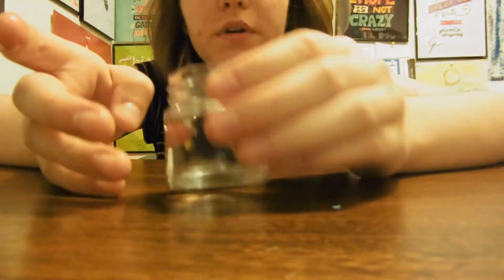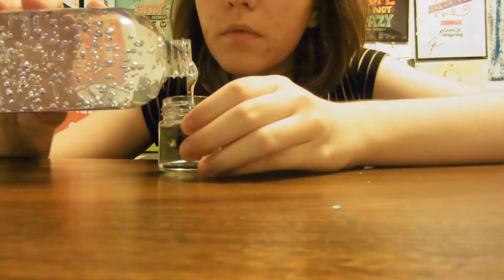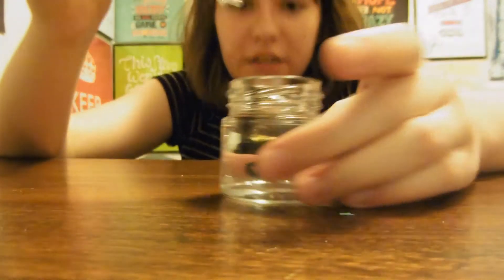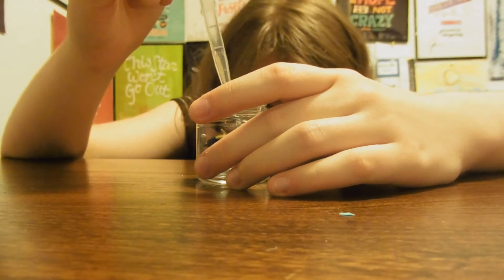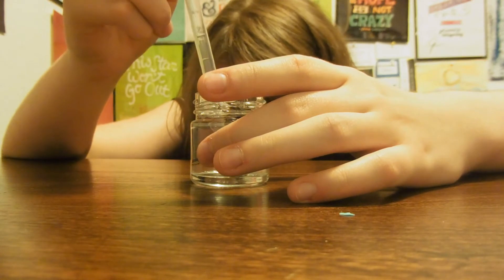I'm supposed to let it sit and soak, otherwise it's supposed to kind of float to the top, but I'm gonna go ahead and actually put a little more on top. I don't know if I'm supposed to. I could try taking some bubbles out now, but I don't know why it's so bubbly. I'm sorry, dead bug. You were already dead.